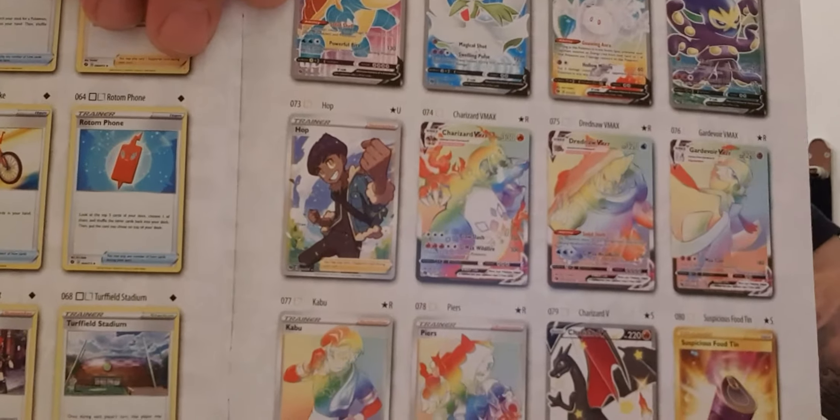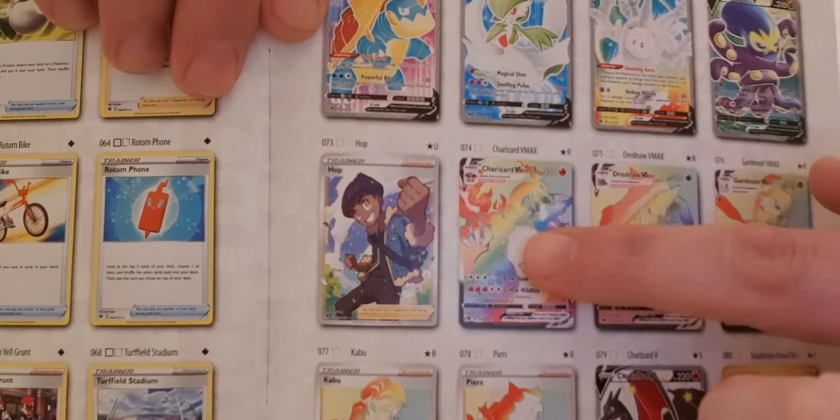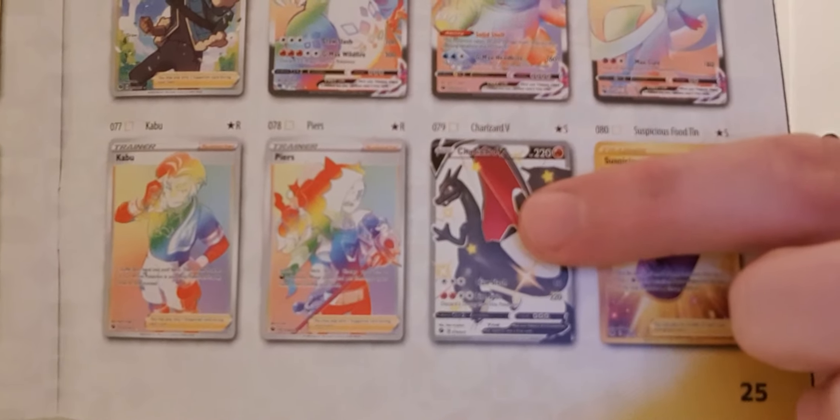We're on this journey to find that base set Charizard, but in this set these are the two we are looking for: the rainbow Charizard V-Max and the shiny shiny Charizard V. Those are the two we are looking for in this series.